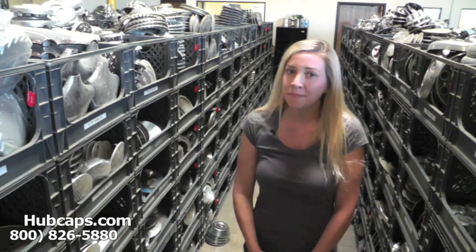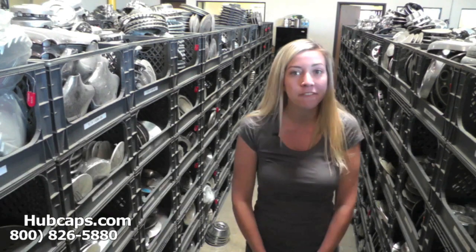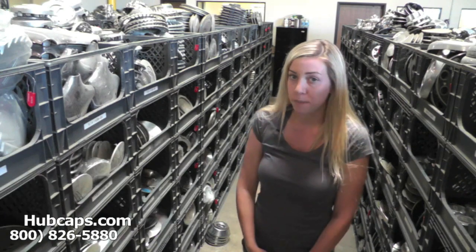Hey everyone, it's Brittany from Hubcaps.com. Today's video was made for all of you looking to replace your factory original Lincoln Versailles center caps. You definitely came to the right spot.